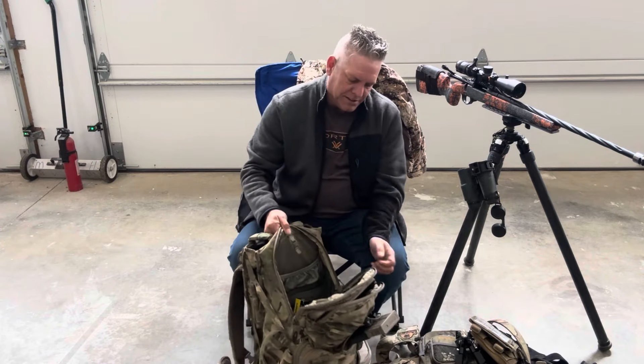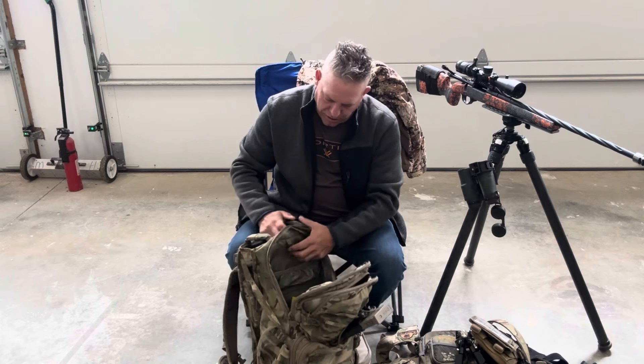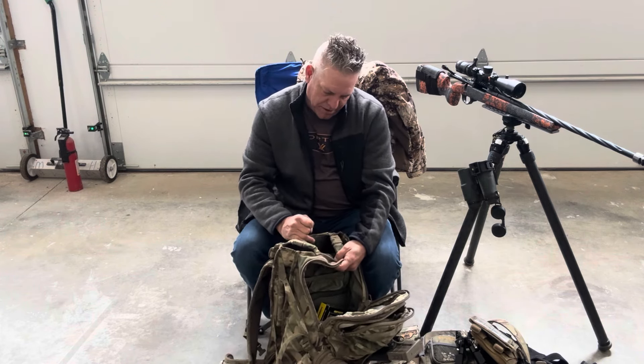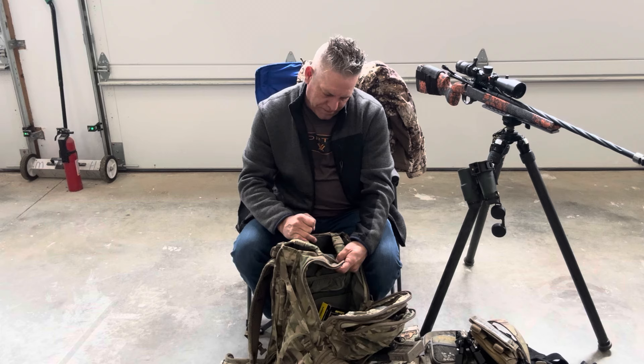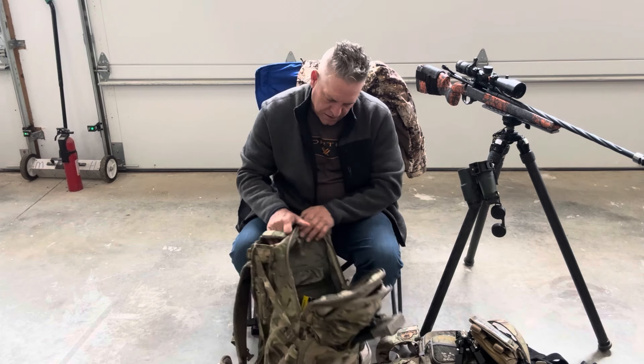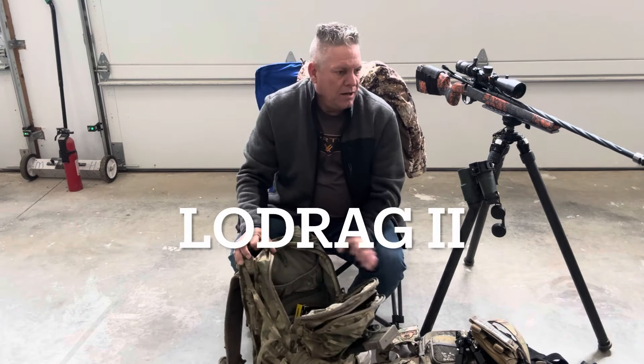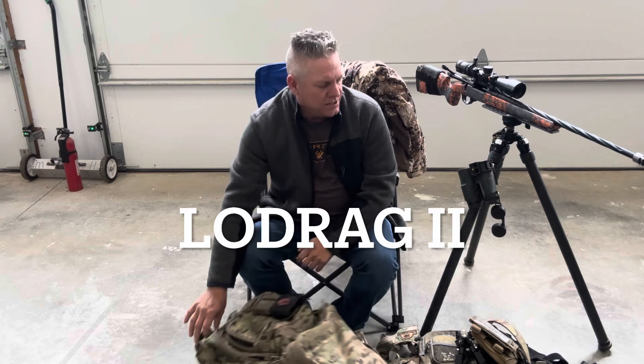This is the Eberly stock. I don't know what model this is — I remembered it one time but I forgot. Maybe I'll try to put that in somewhere, but that's basically the gear.